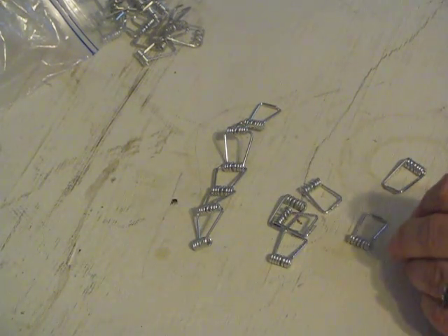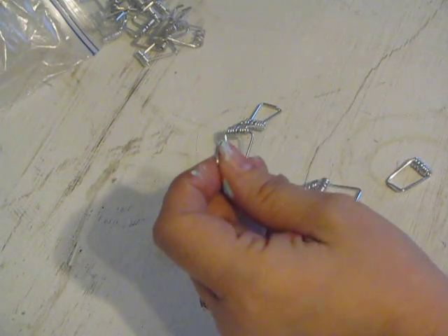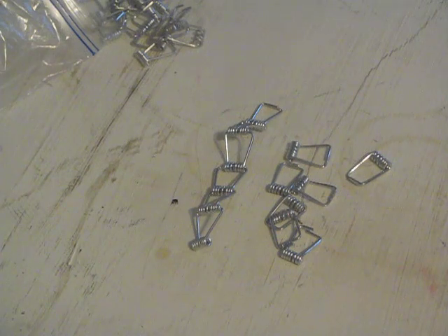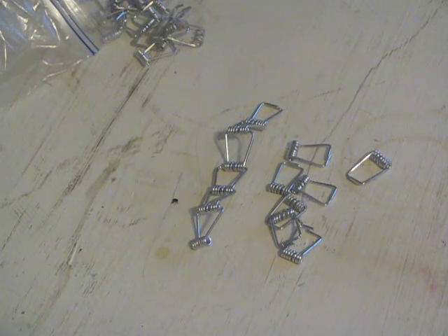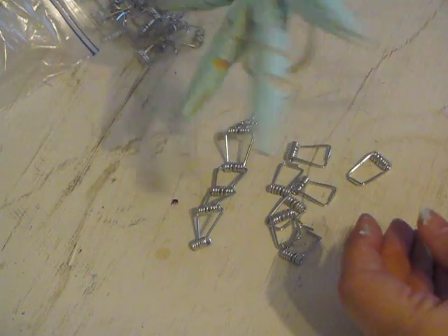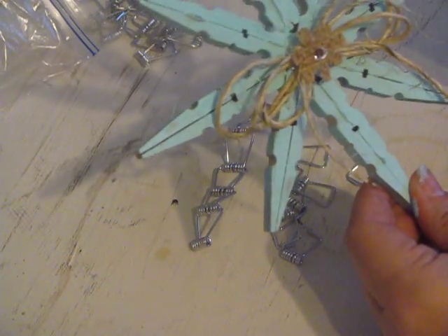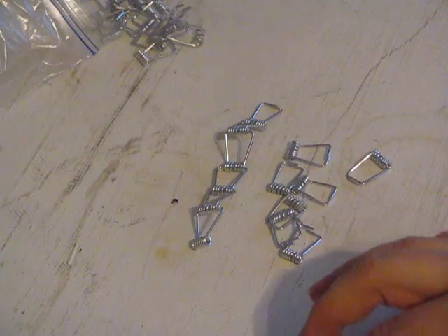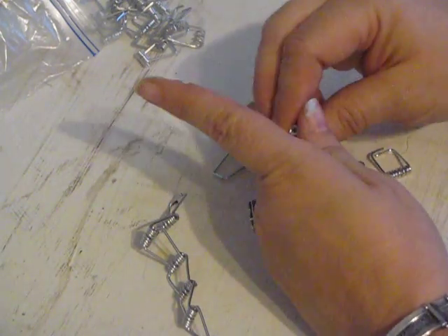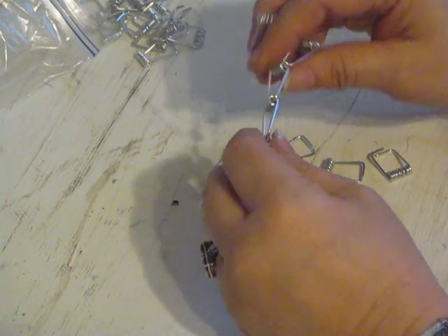A wooden clothespin like this, if you take it apart, you have these springs that are left. I have a bunch of these left over because I did a video on making a wooden clothespin star ornament, which this is it right here. I'll put a link down below to that video. I had all of these little things left over and found something on Pinterest — there were no directions, but I figured it out.